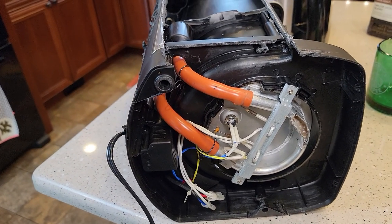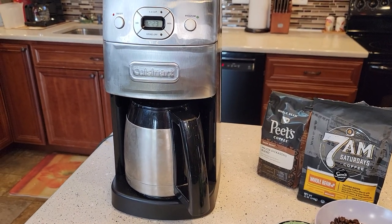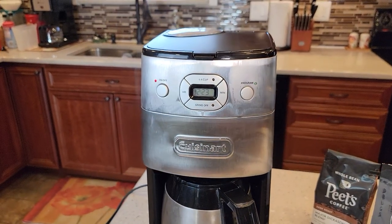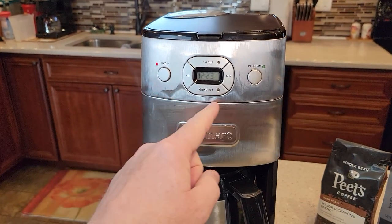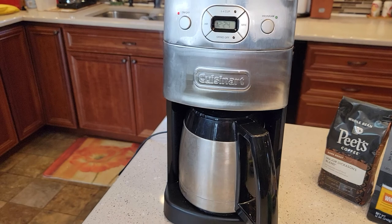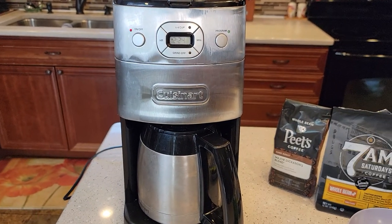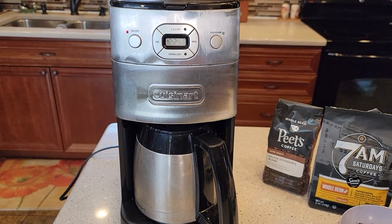Check out my video on how to de-scale this coffee maker. It's been about 10 minutes now — it gets a little noisier towards the end and you get quite a bit of steam coming up. It does have five beeps when the coffee maker is done. As far as I know there's no way to shut those beeps off on this one, though some other Cuisinart coffee makers do let you disable the beep.